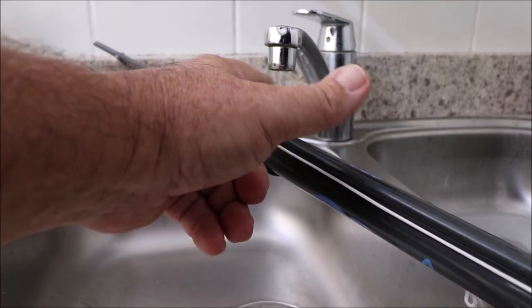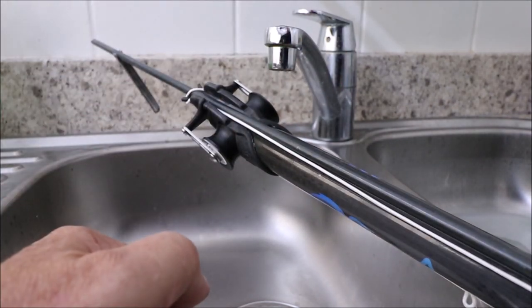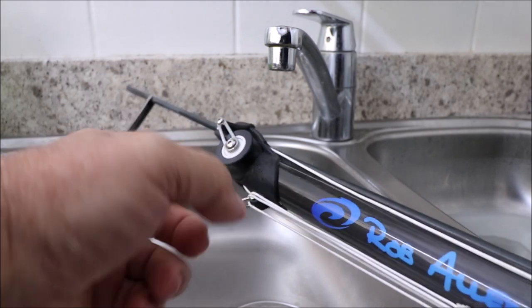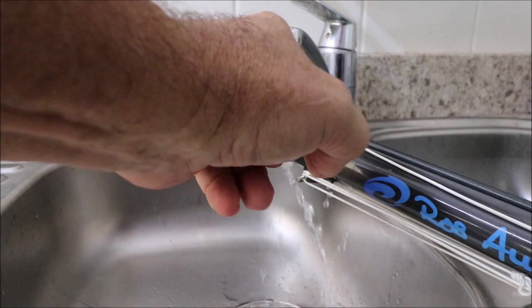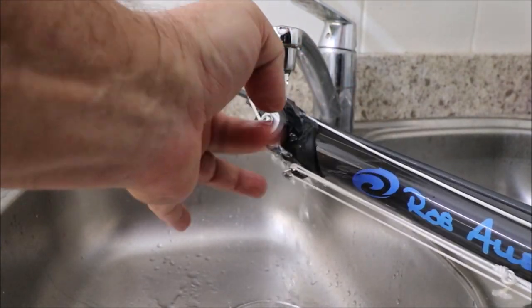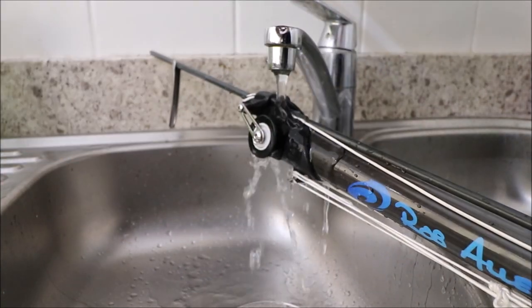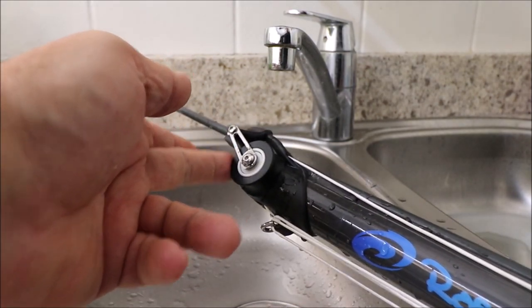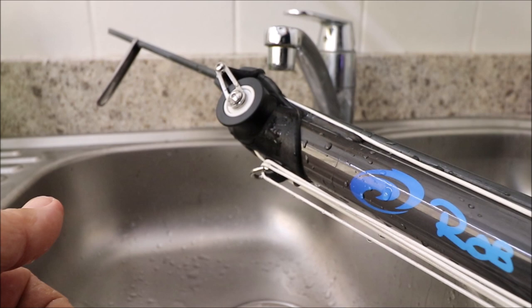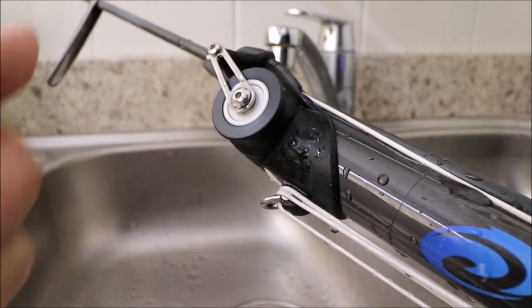I'll show you the difference. We have the roller — one side, as you can hear, very free; other side not so free. Apply some water there and you can see it runs perfectly free now. It just needed a very small rinse. This can even be done in the sea.